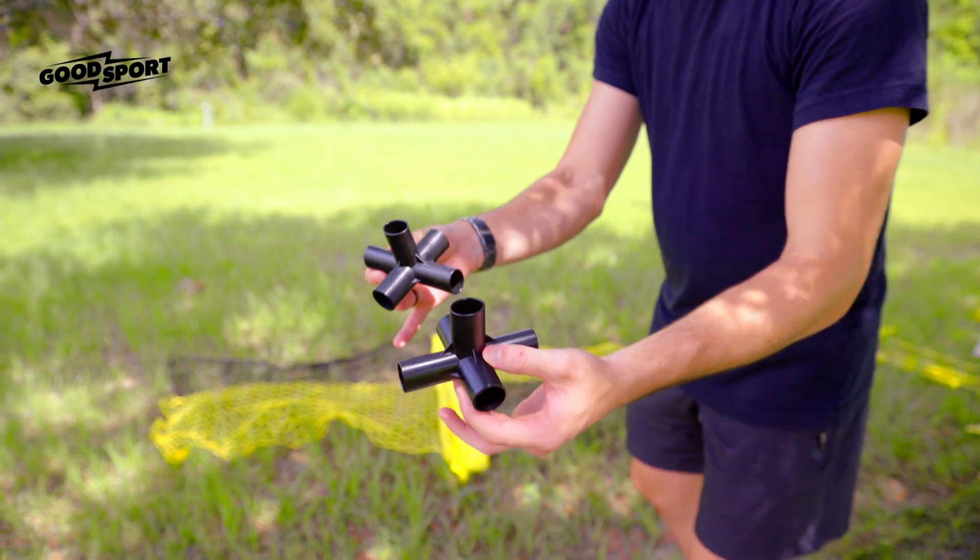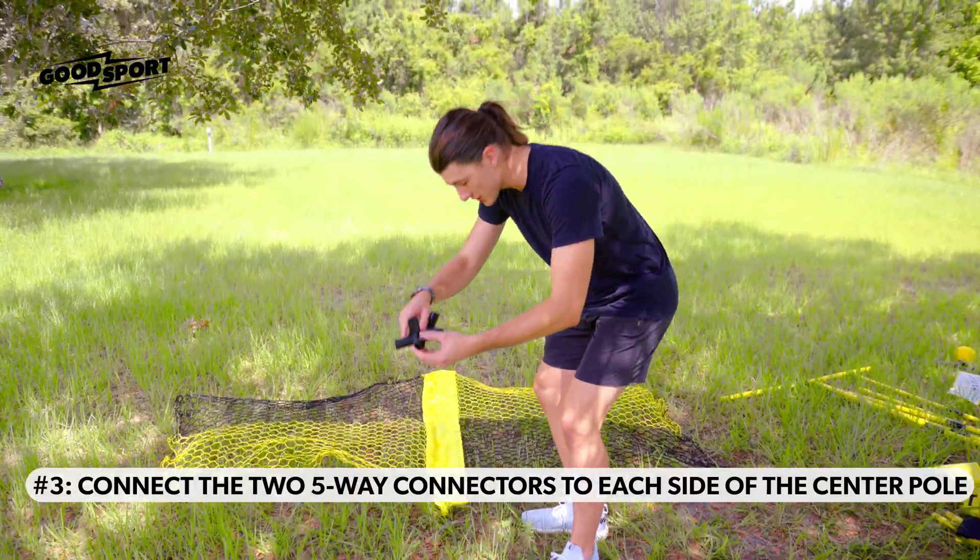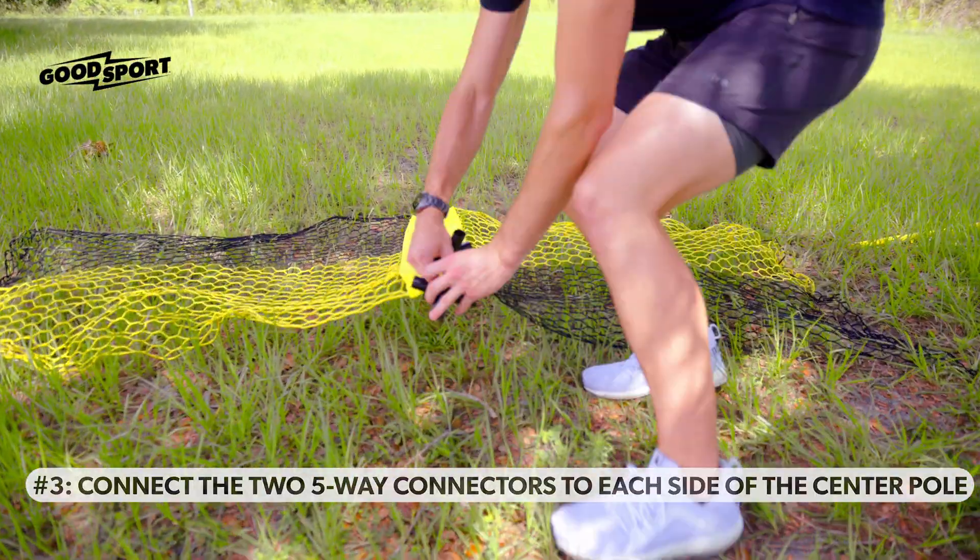Next, take the five-way connectors and take the top oval side and stick it on each end.